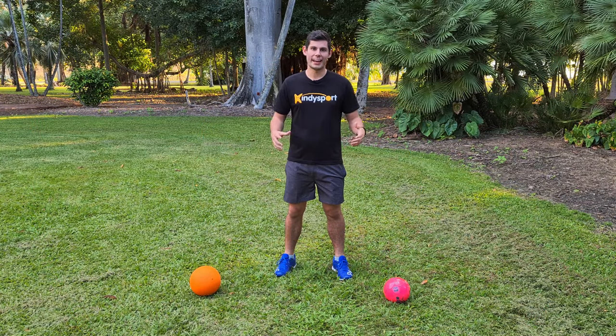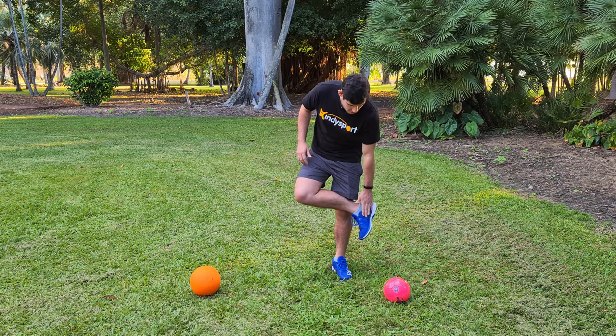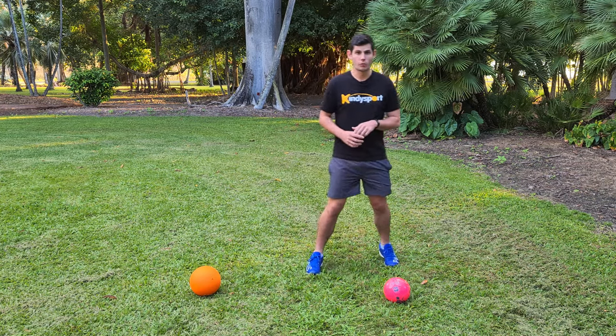Hey everyone and welcome to another Kindy Sport how-to video. In this video we're going to show you how to kick a ball. We're going to start off by kicking the ball with the inside of our foot, beginning with the pink ball first.